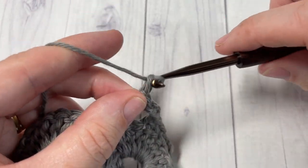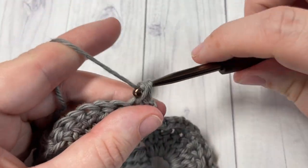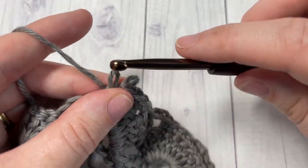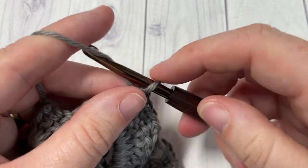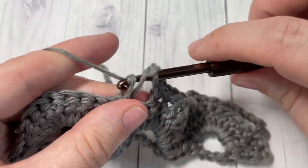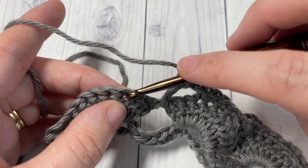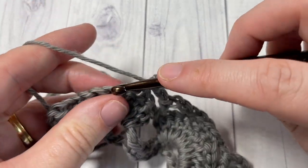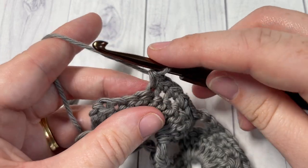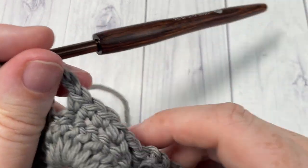Chain two, and repeat all the way across: skip the next three stitches, single crochet into each of the next four stitches, chain two, double crochet in the space between the next two shells, chain two. When you come all the way across, finish off with a chain two and then a double crochet into your final stitch. That brings you to the end of Row 3.